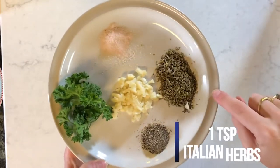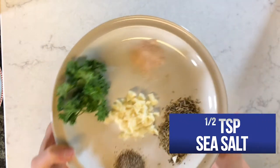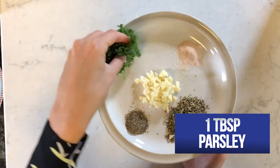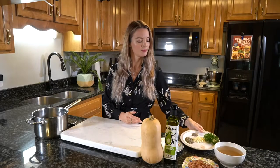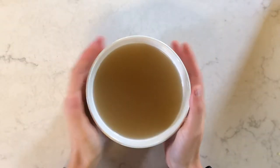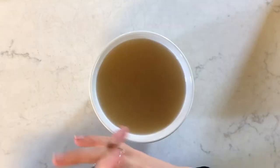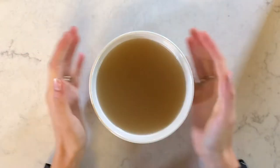We've also got one teaspoon of Italian seasoning, half a teaspoon of black pepper, half a teaspoon of Himalayan sea salt, and one tablespoon of fresh curly parsley. You're also going to need some bone broth. For my vegan and vegetarian friends, you can use what I like to call magic mineral broth — basically a homemade mineral broth with some kombu in there, or any veggie broth. I'm going to be using chicken bone broth, which has great gut-healing properties and is from pasture-raised organic chicken.